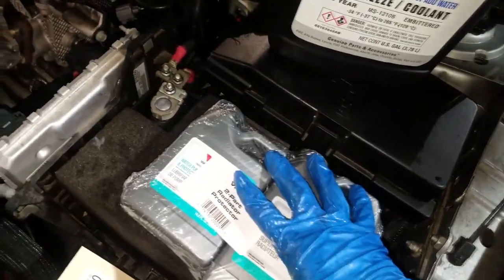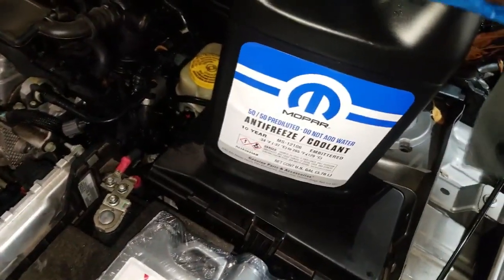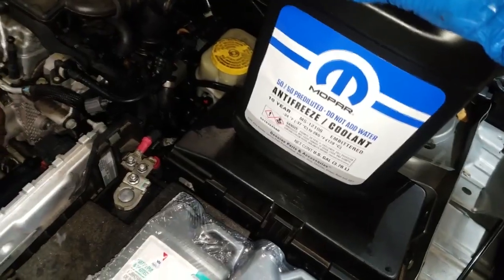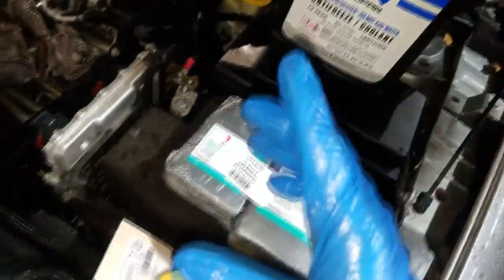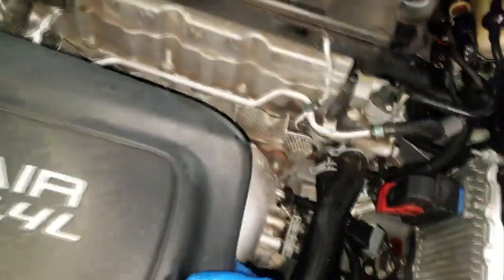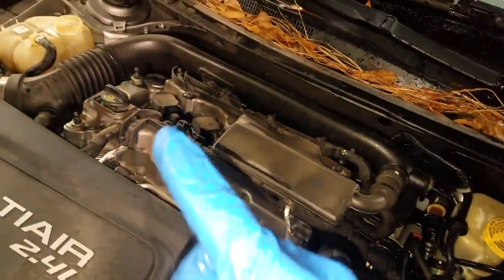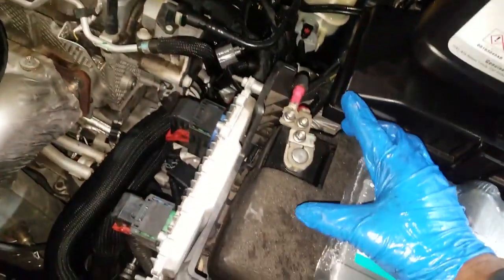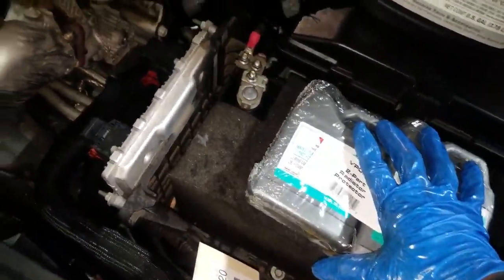I'll replace the hose, flush out the cooling system using the machine, and fill it up with new coolant. When filling up, you must properly bleed the system. I'll need to use a special adapter to bleed this particular setup since we don't have a regular radiator cap configuration.